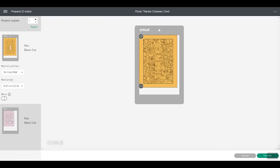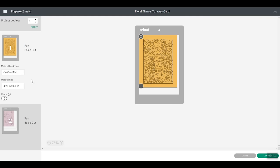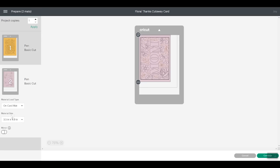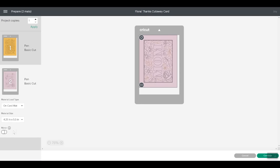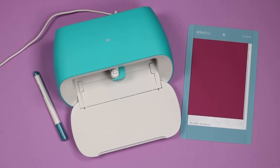Design Space locates the cards according to where they need to be. The first card from Projects is placed on a 4.25 by 5.5 inch size card, which is right for the cutaway cards. For the option from Images, it does not locate it correctly, so I'm going to pick 4.25 by 5.5 — that's the size of the cutaway cards — and now Design Space knows the size and locates it correctly. Always be sure that the material size matches your card size before clicking Continue. Now that we have both cards ready, we'll click Continue. Pick Cutaway Card as your material setting.